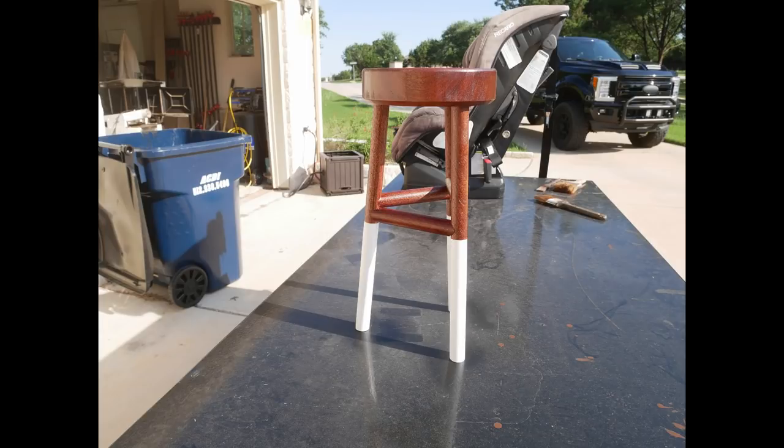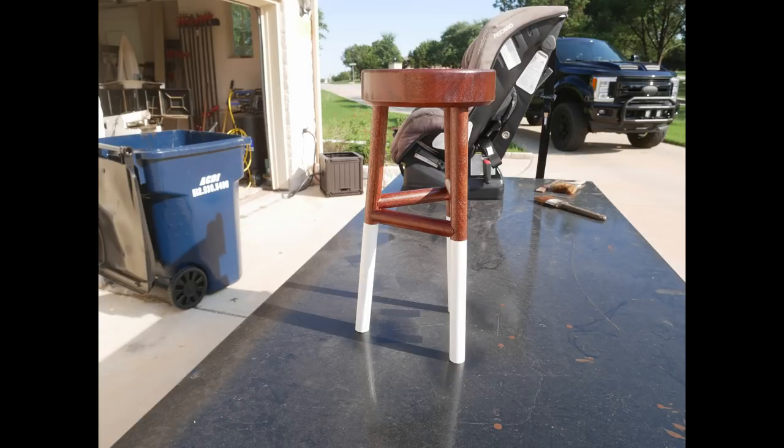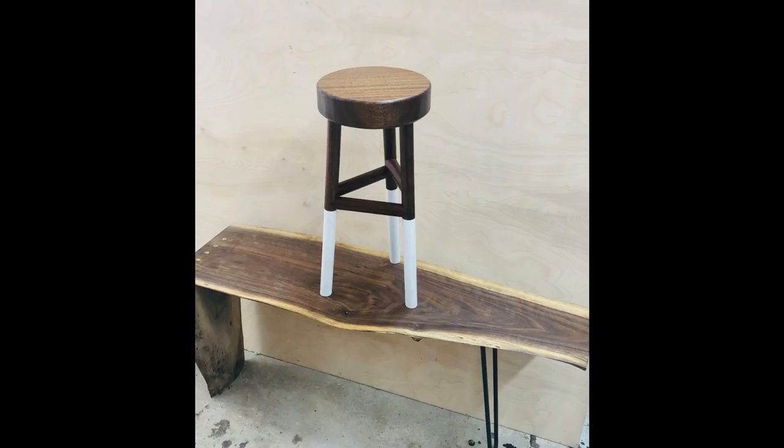Here is the finished product — I hope y'all like it and enjoy. Please don't forget to like, subscribe, and comment. I'm always open to constructive criticism. Thank you very much.